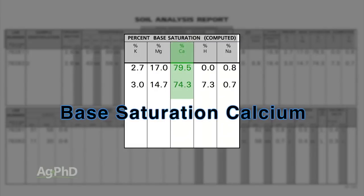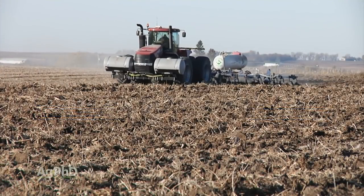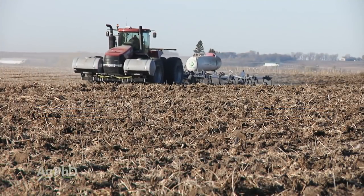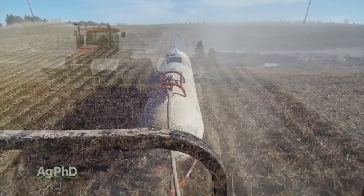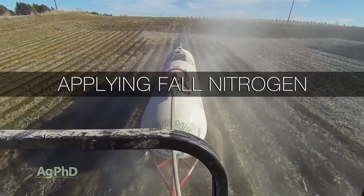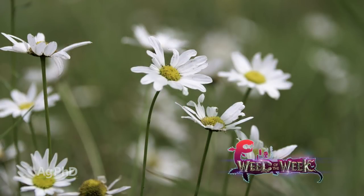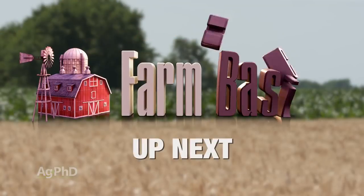We'll talk about what you should be shooting for on your soil test. It's that time of year when nitrogen is going to get applied in a lot of the United States. We want to talk about how to get the best response out of the nitrogen you apply in the fall without losing it before spring. Another thing you'll still be watching for on your farm is our Weed of the Week — we'll show you how to get it under control. But first, here's our Farm Basics.